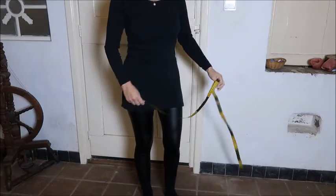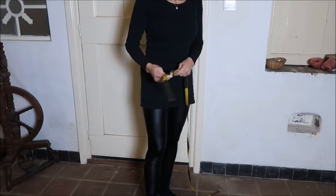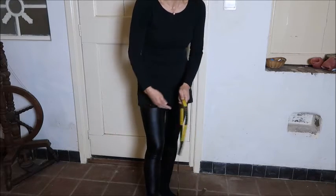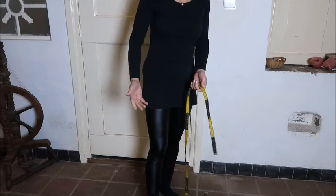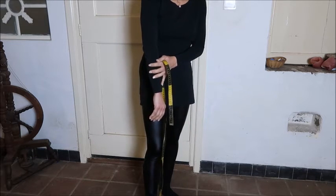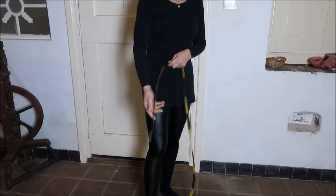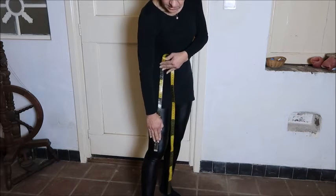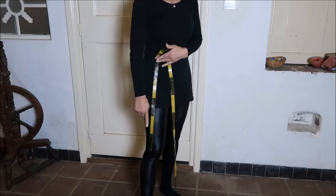And then the last one is your knee height. That's very important if you want to make pants that flare out from the knee or go in from the knee. Some measurements you can take when you're actually making a garment — like your knee, or your elbow, or sleeve length — but I always like to have my knee height in my measurements chart. It's measured from your waist down to your knee.